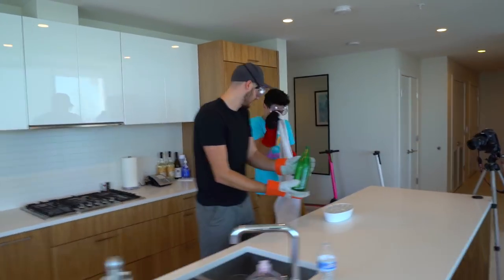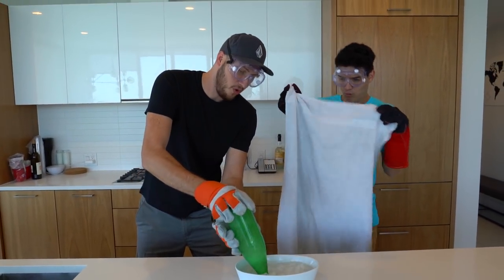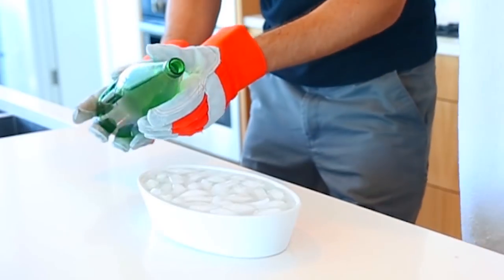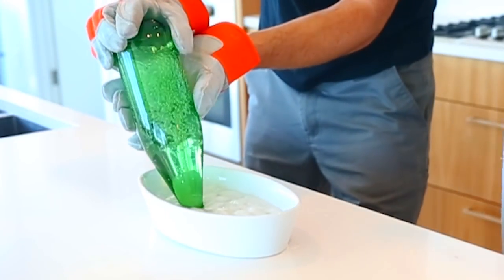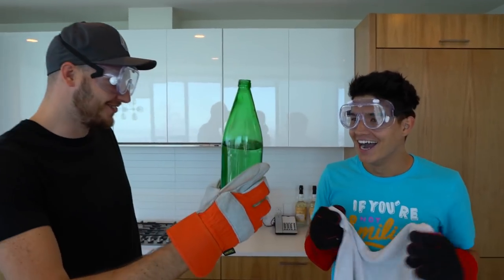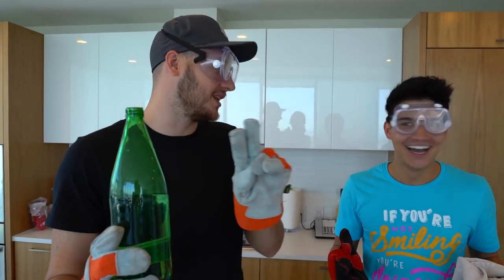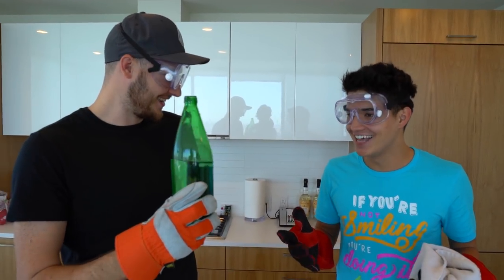You ready? Check this out! Woo! What do you think? Whoa! Crazy — so maybe only two minutes. What do you think? That was crazy.